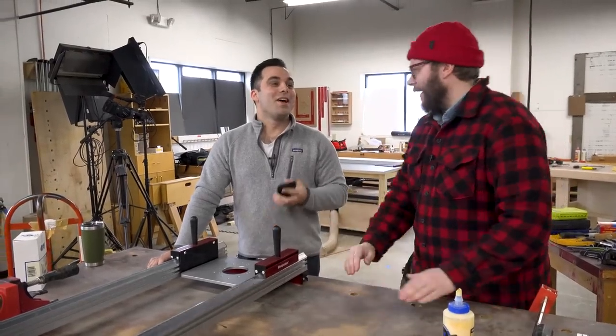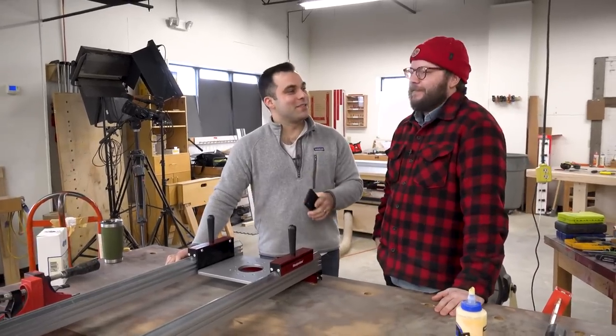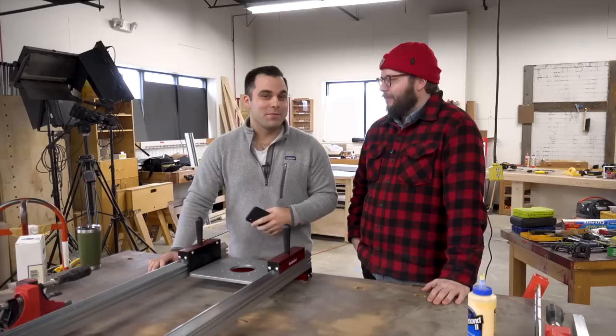So why are we really here today? We are here to celebrate the very best woodworking videos on YouTube.